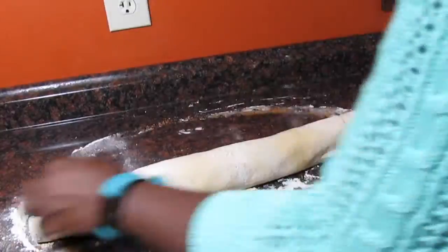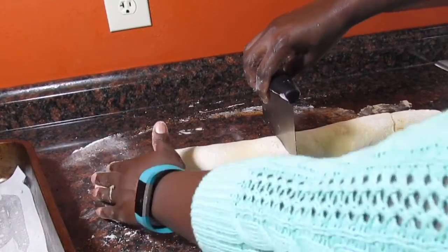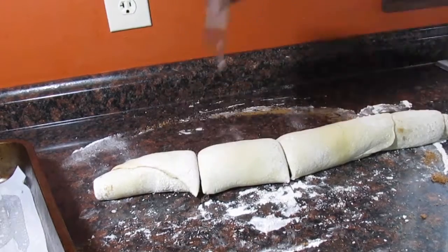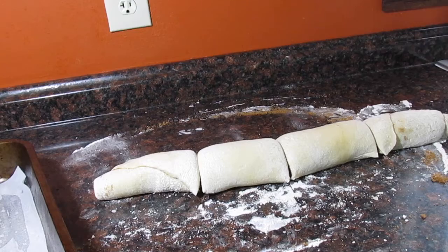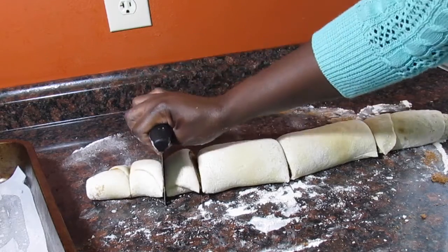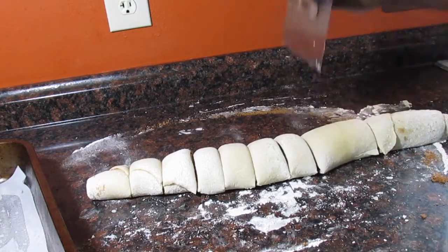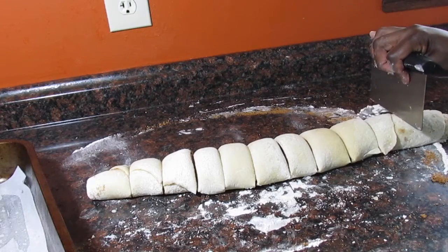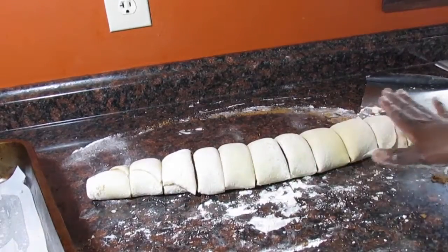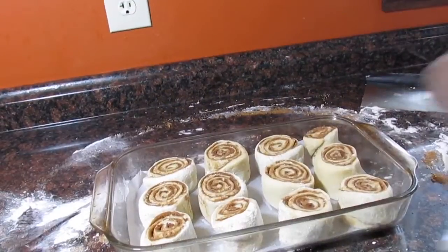This is how it looks after you roll it up. You're going to cut it down the center, and each side you're going to cut in the center, then cut three in every section — three for each section — and then you get 12 rolls. They're not quite even, but just look at the swirl, guys. Yes, those are so gorgeous.